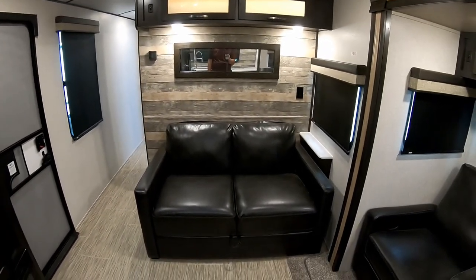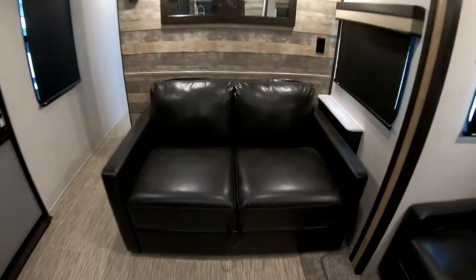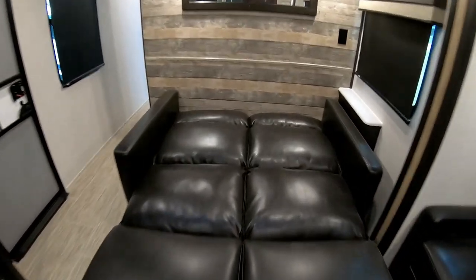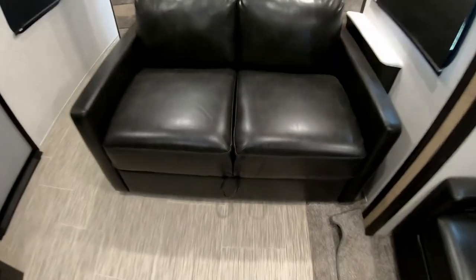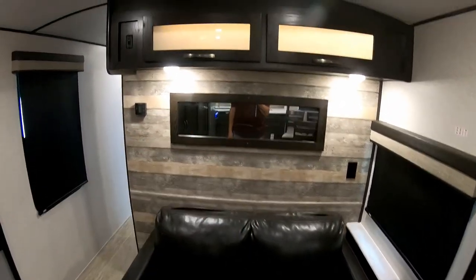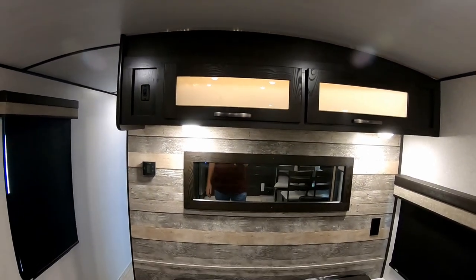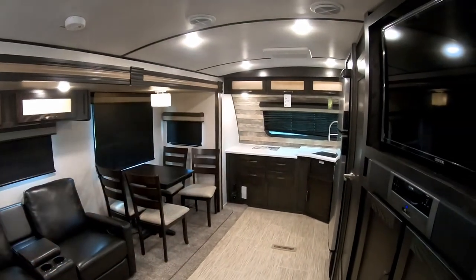The living area features a theater seat plus a sofa that converts to a bed — it's a memory foam tri-fold, very easy to set up. Just pull it out and your bed is ready; to put it back, grab the middle, lift, slide it back, and it locks in. There's a mirror and backlit cabinetry overhead. All Surveyor windows open for ventilation.